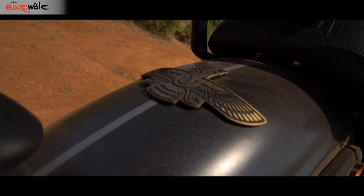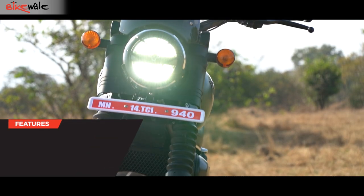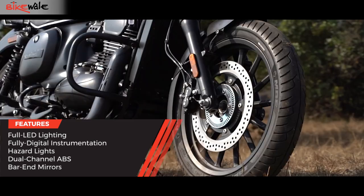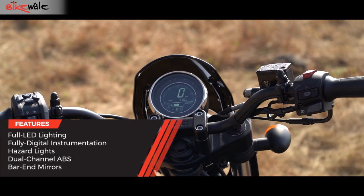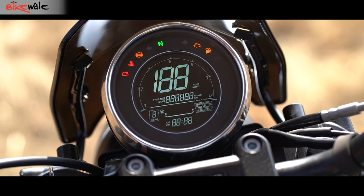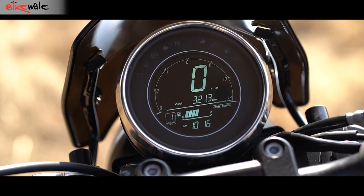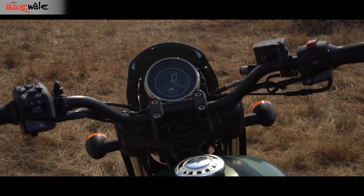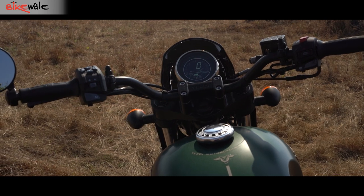As old a brand as Yezdi is, the feature list is equally modern. It gets a full LED headlamp and tail lamp, dual-channel ABS, hazard lamps, and a fully digital instrument cluster. The single round LCD display shows a generous amount of data like distance to empty and gear position indicator, besides the basic information. While that's commendable, what isn't is the extreme lack of visibility of the display under bright sunlight.